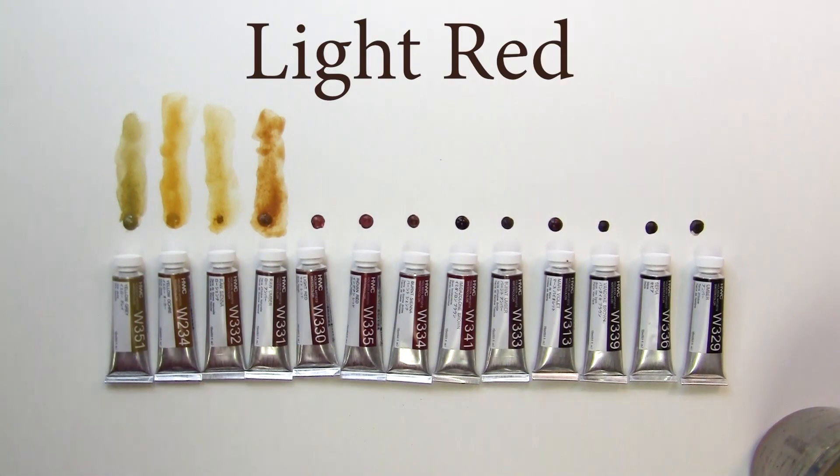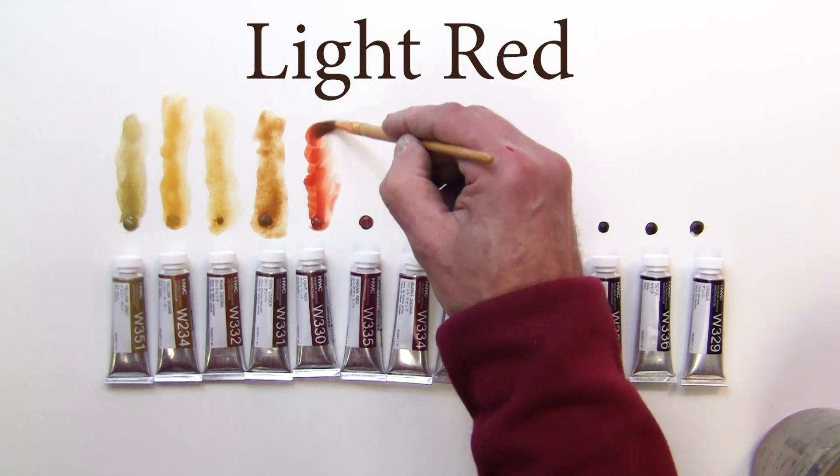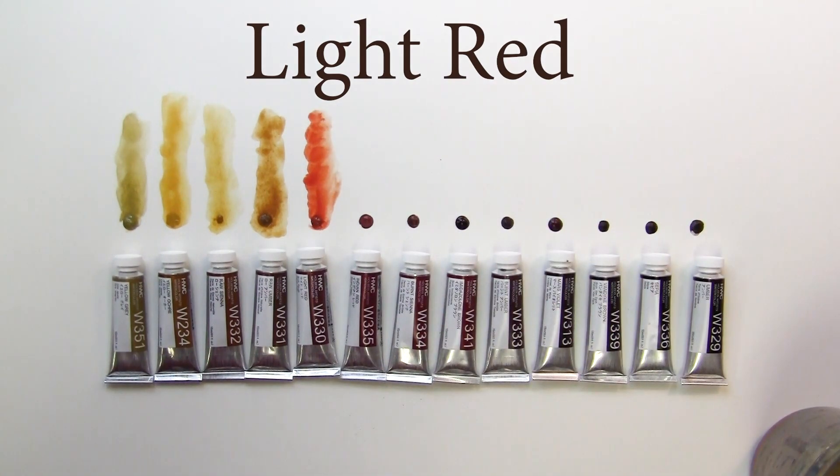Next color we have is a light red — it's called light red. Kind of like a terracotta, more of an orange, like a burnt orange. So that's light red.